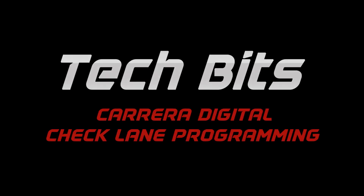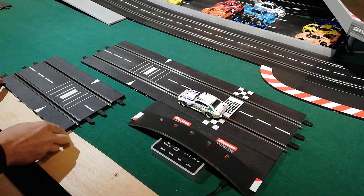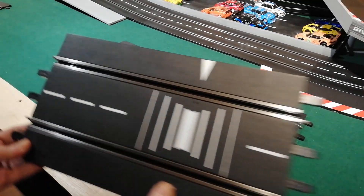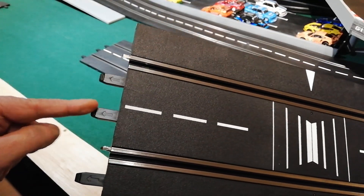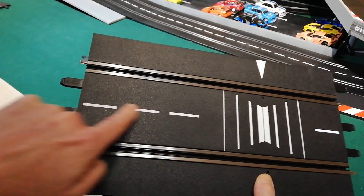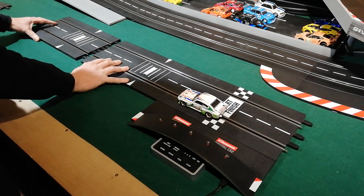Hi guys, welcome back to the channel. This time a quick video on programming the check lanes. Here we have the Carrera digital check lanes — I've got two. We're going to divide the track into three sectors, which is what the system allows. First thing to note is the direction of travel, which is marked on the tongues for the piece, so connect them all up the right way around.